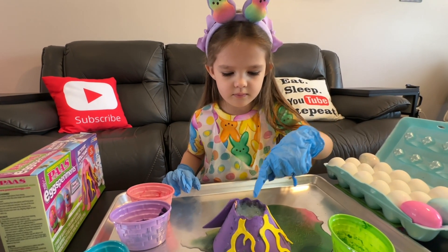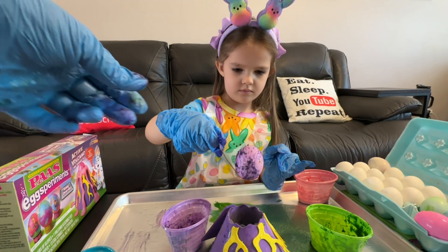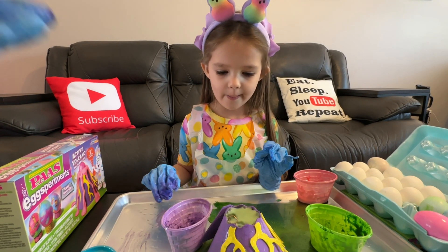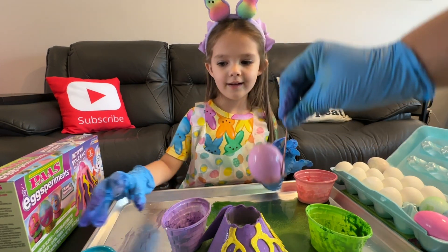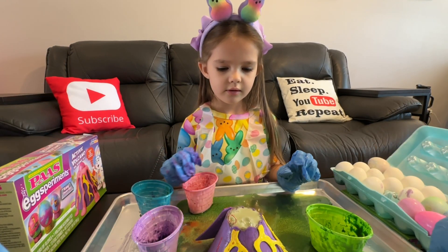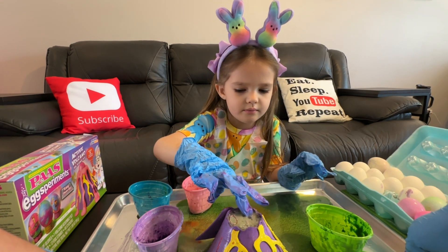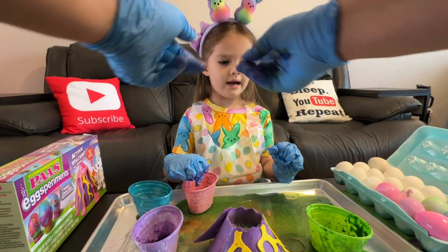It's purple! The pink works best. I think we're going to move on to our next egg experiment. See you in a minute.